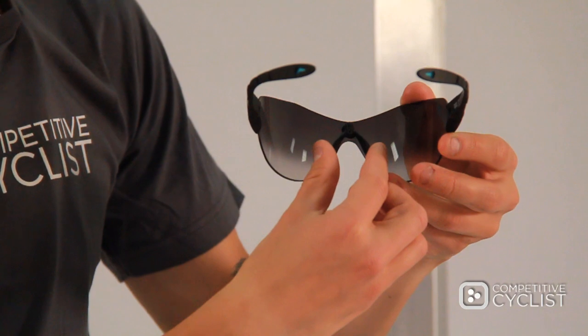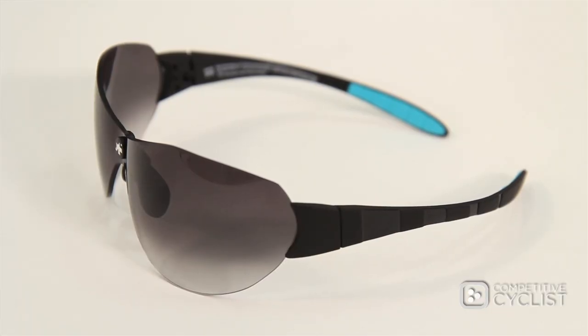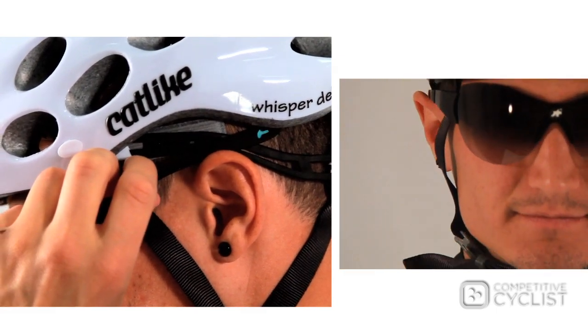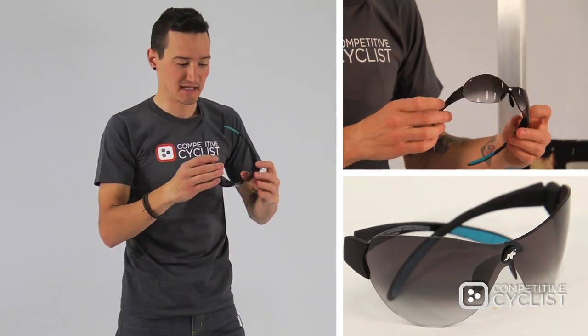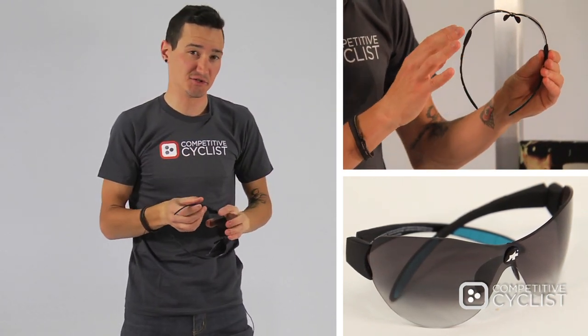To keep the lens comfortably situated on your face, the Zaygo also comes with a fully adjustable nose piece, which you can use to get the lens to sit higher or lower depending on your nose shape. For the fit against the side of your head, the polycarbonate arms of the Zaygo are significantly shorter than what you'd find on most conventional sunglasses, and they're also curved downward to keep them out of the way of your retention straps and your helmet.